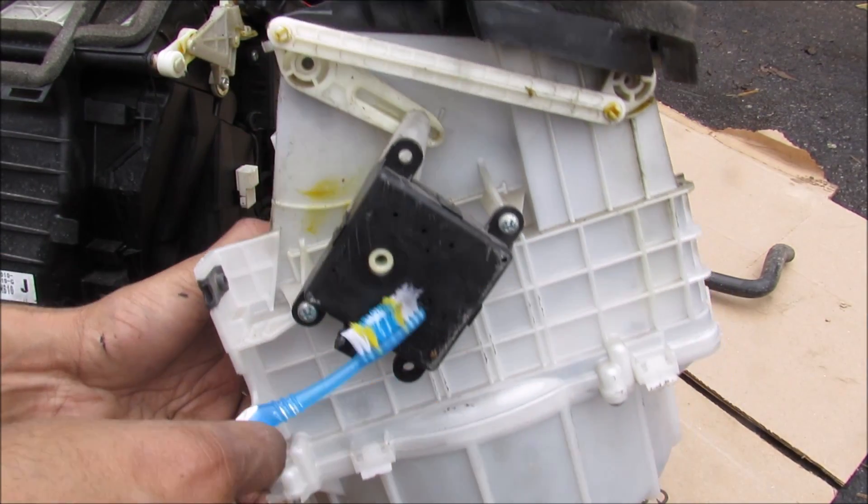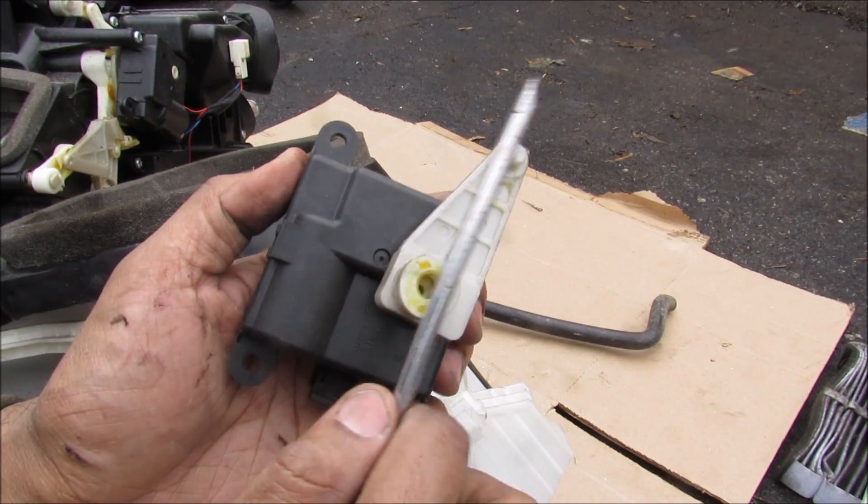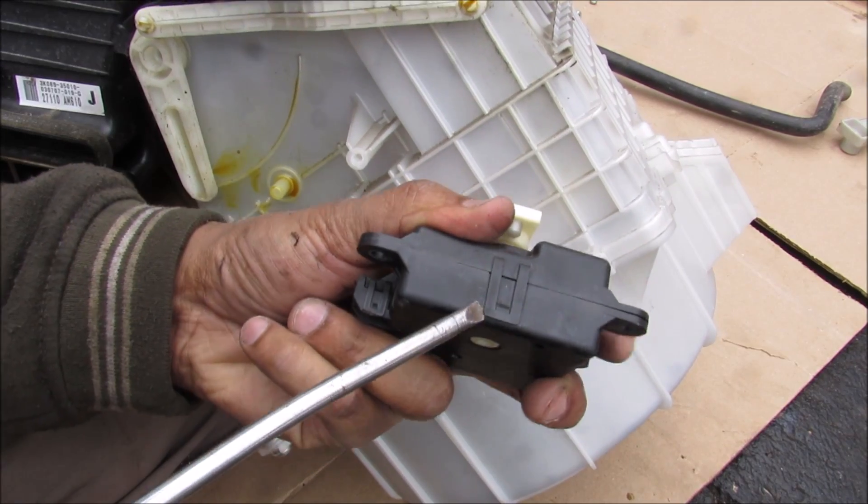This unit is actually controlled through the CAN bus. I'm going to unscrew this motor so we can have a closer look — this motor just has an arm that turns back and forth. I'm going to pry that off and open this up to see what's inside.